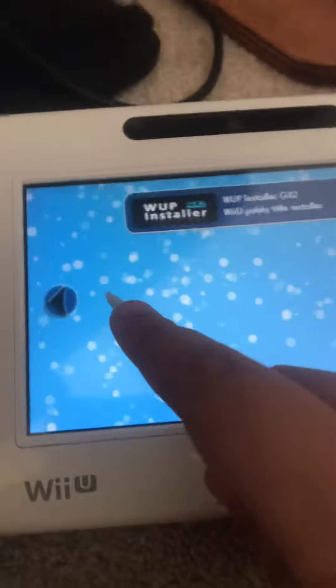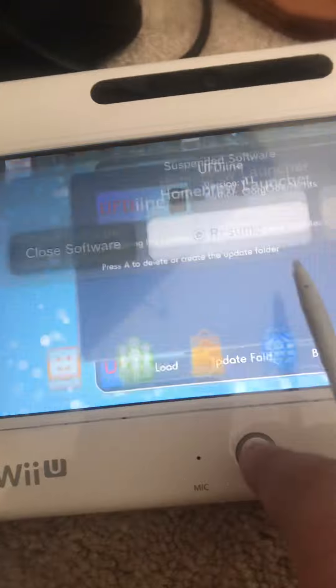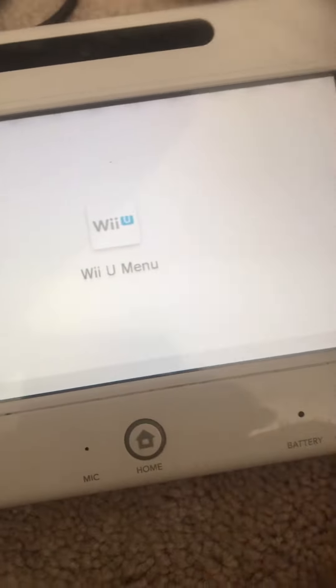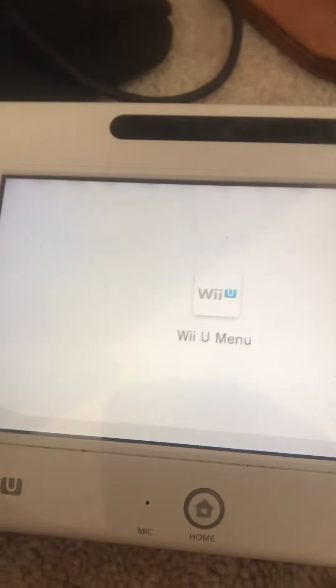I have all of this stuff on already. I suggest — I've already Homebrewed this thing. So when you want to exit, press Home, press Close Software, close again. After that it should be set up.